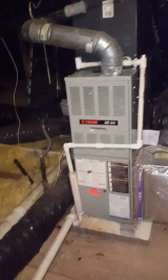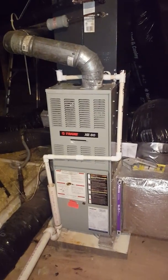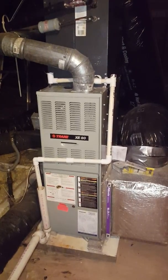60,000 BTU, 80% efficiency. Trane. 1993 is the year it was installed, so it's original equipment to the home.